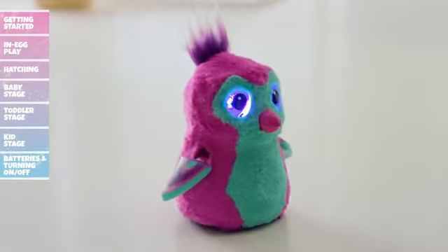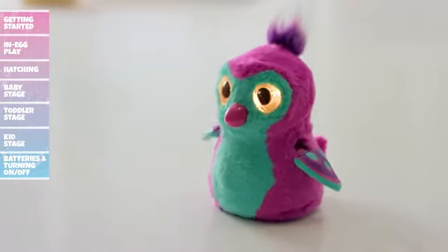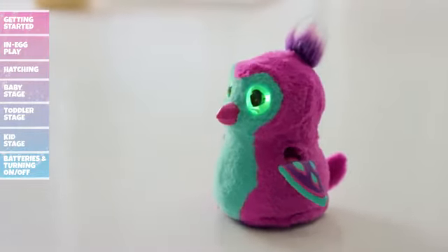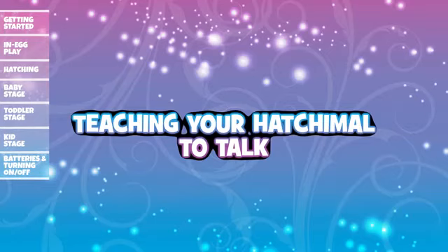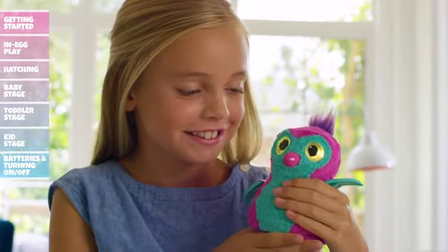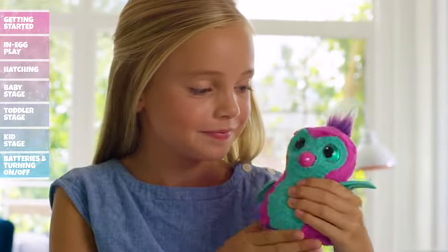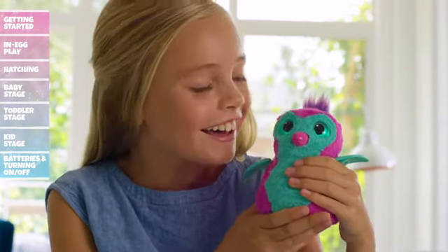Toddler Stage: Your Hatchimal's growing up fast! As she reaches a new stage, she will flash rainbow eyes and sing Hatchy Birthday. Now it's time to teach her how to walk, talk, and dance. To teach your Hatchimal how to talk, press and hold her belly until her eyes turn teal and she says hello. Now say something and release her belly — your Hatchimal will repeat what you said.